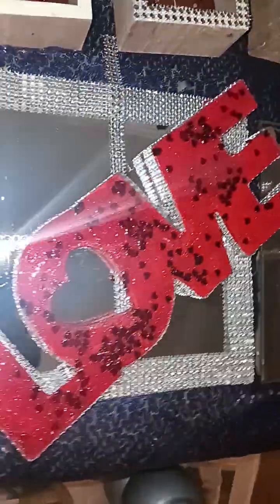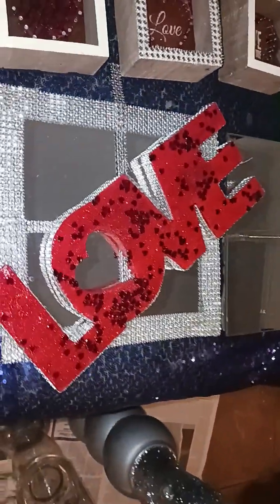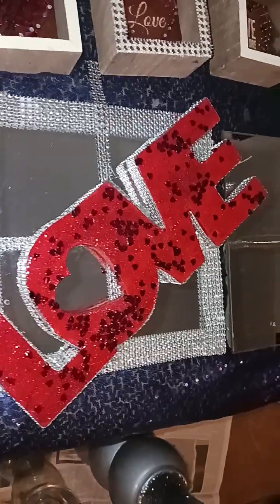I took this — made out of four Dollar Tree mirrors glued together. I gotta finish this one. And I finished the love sign I had from Valentine's Day, painted it and added bling.